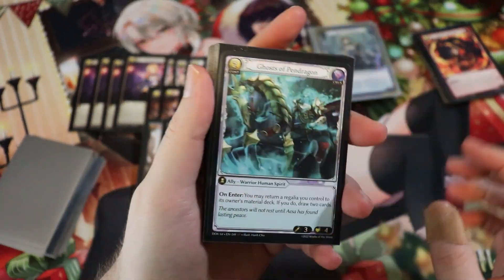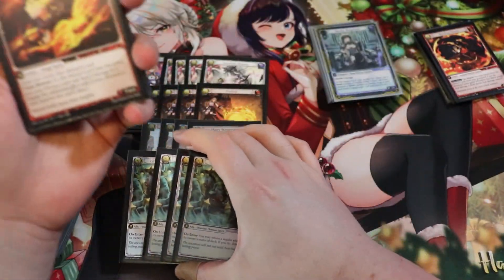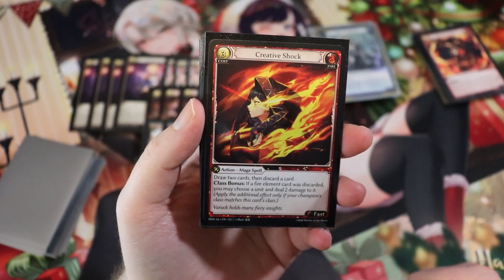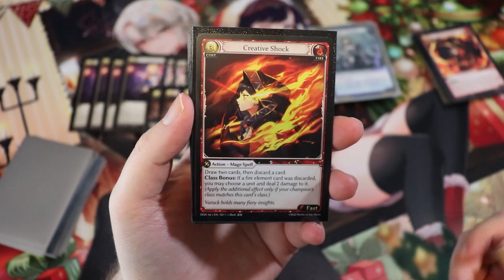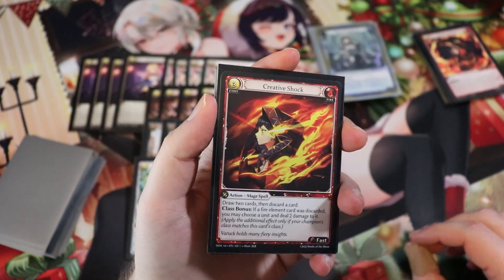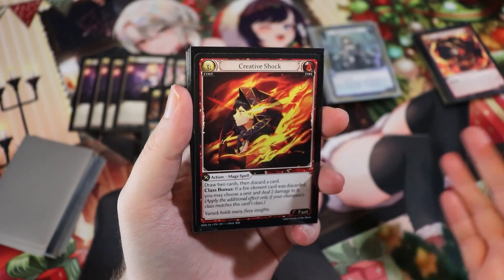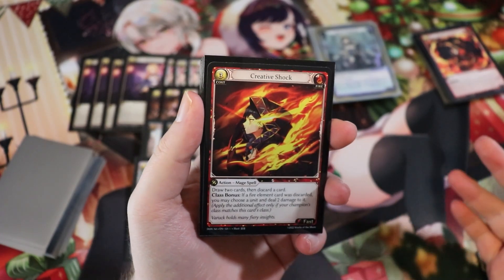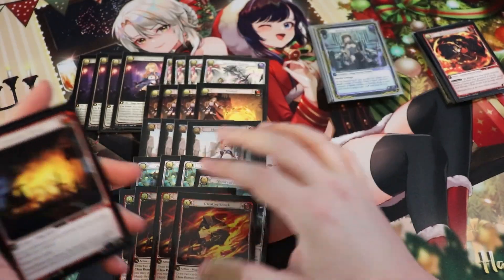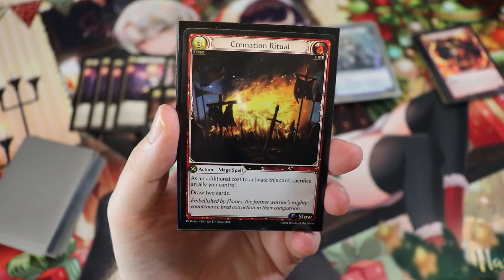Creative Shock is also insane — three cost fast spell, draw two cards and discard a card. Class bonus: if a fire element card was discarded, choose a unit and deal two damage to it. We really want to discard a fire element card with floating memory, like Flame Rune Swordsman, to maximize value. And we have Cremation Ritual — three cost slow, sacrifice a unit and draw two cards. You want to sacrifice an ally with floating memory to maximize its use.